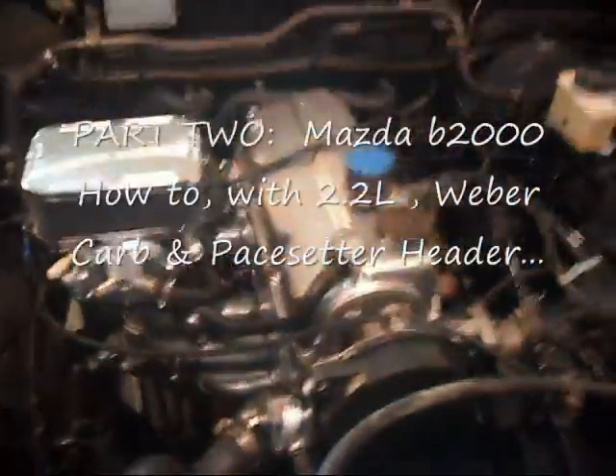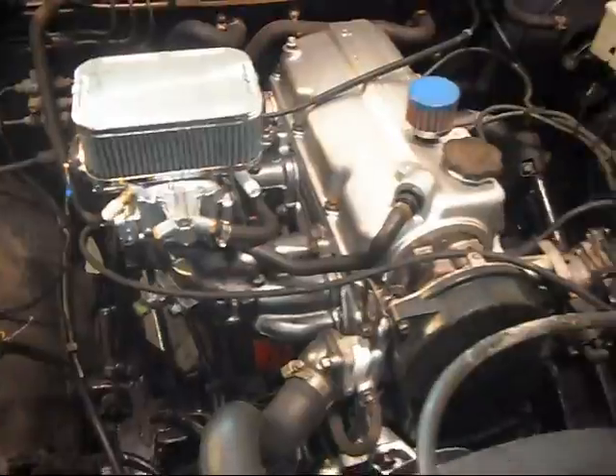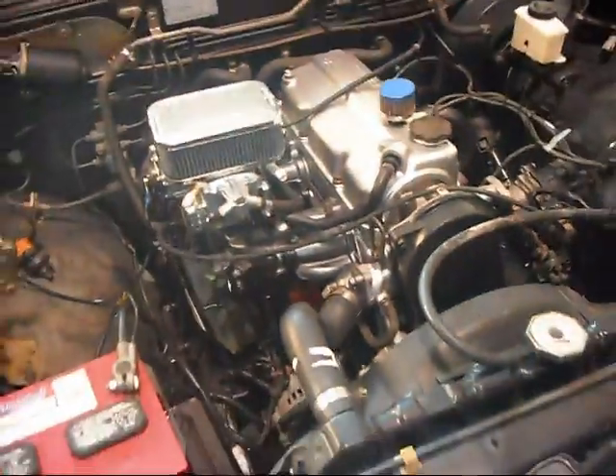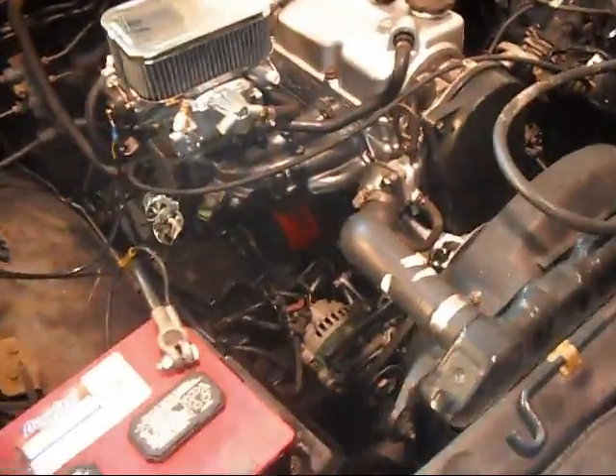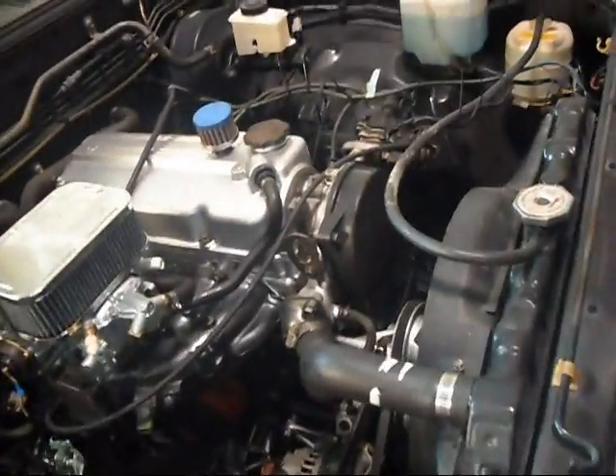All right, I got the motor in there finally. This only took a week from beginning to end on this project. I'm going to tell you some of the trouble that I had. This is a B2000 and I put a 2200 in it — figured why not while we're making the power.